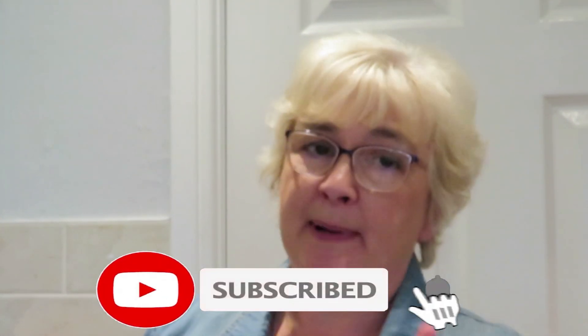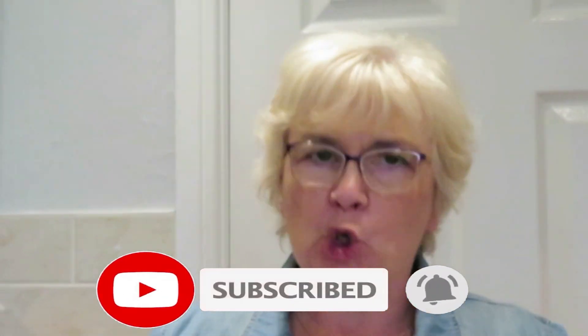Hello and welcome to my channel. Today I'm making chocolate pie. Chocolate pie's gotta be done.